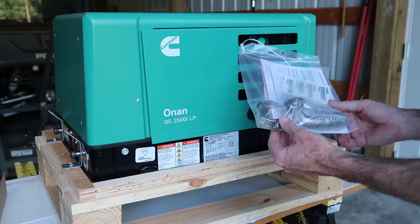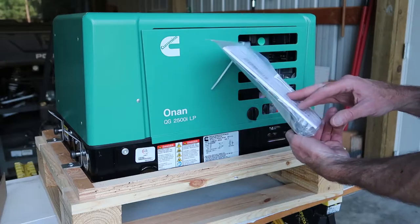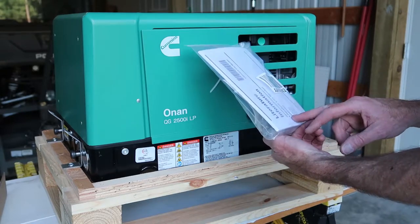Here's some of our exhaust parts in the little bag and information packet.